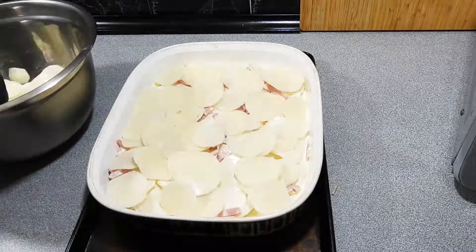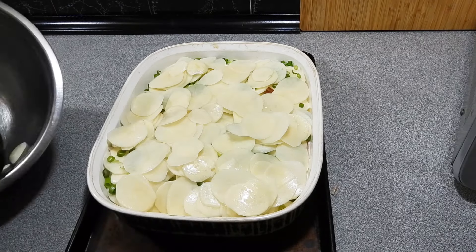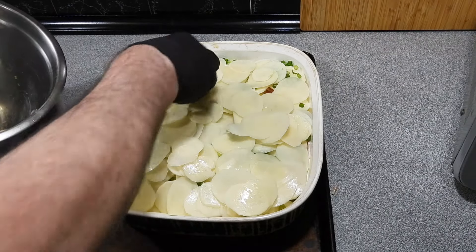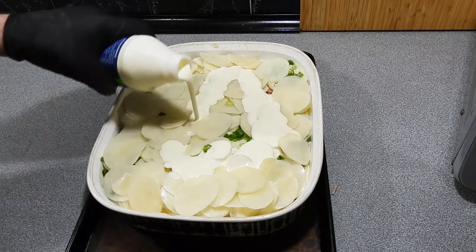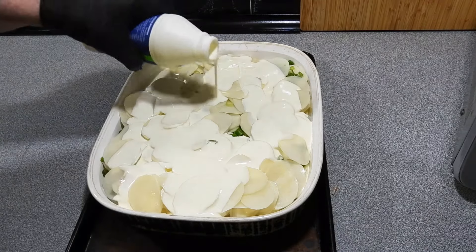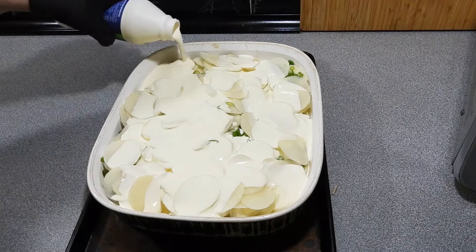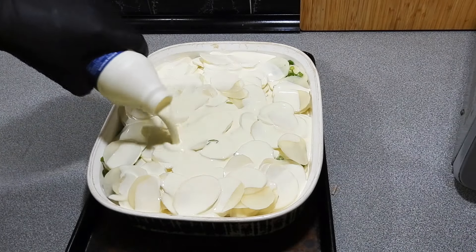If you haven't made your own potato bake before, it's one of the easiest side dishes you could possibly do. I'm using spring onion — or scallion — this time. I'm not going to go with the heavy caramelized onion like I would normally do. This is a very quick and easy recipe. All we do is alternate the bacon, potato, and spring onion all the way through, layering it right up. I've got the baking dish on a separate tray in case it overflows.